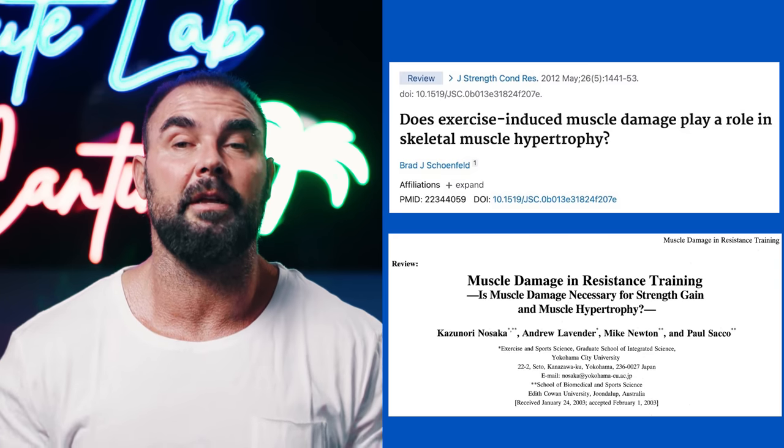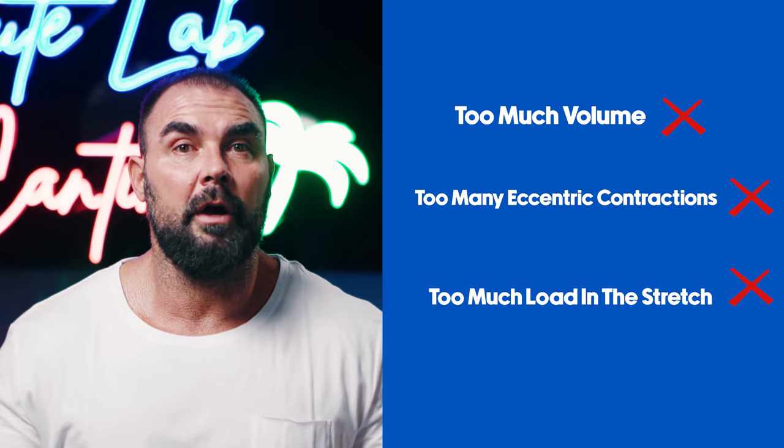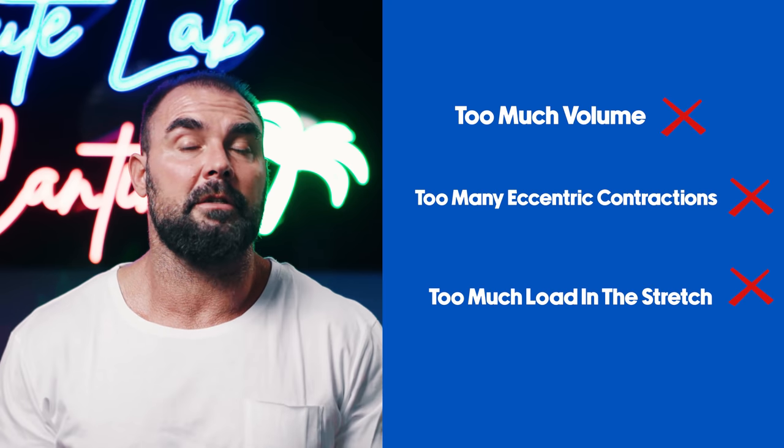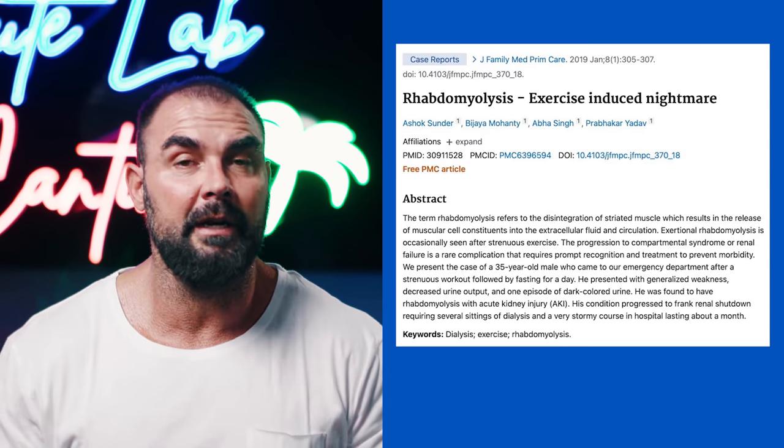There's also a lot of evidence showing that muscle damage can be detrimental to hypertrophy. You can do too much volume, too many eccentric contractions, or too much load in the stretch, making you too damaged and too sore — such that you can't have a productive training session several days later. Think of that time you went crazy in the gym, did way too much, and couldn't walk properly for five days — your whole training week was shot.